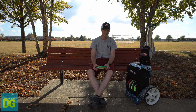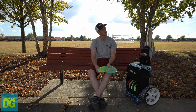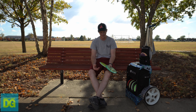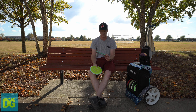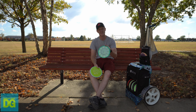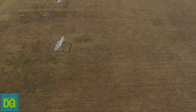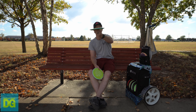Onto my fairway drivers. My understable fairway drivers are the Axiom Insanity. I'm also trying the Drift or Lift — I can't remember which one I got — but it hasn't made the bag yet. I have a very light one at 157 and a 175. The light one is really flippy — good for rollers and hyzer flips that turn. The Insanity in Plasma is a little more stable. It flips up and just drifts to the right on a hyzer flip, drifting over and coming back down to the middle.